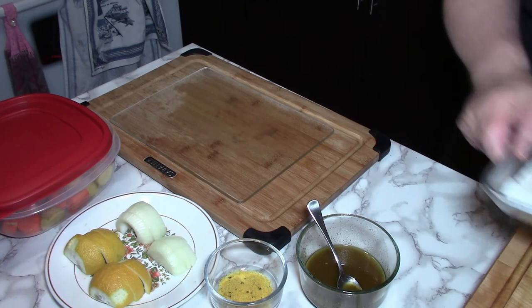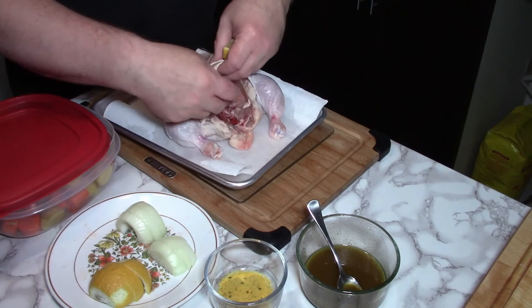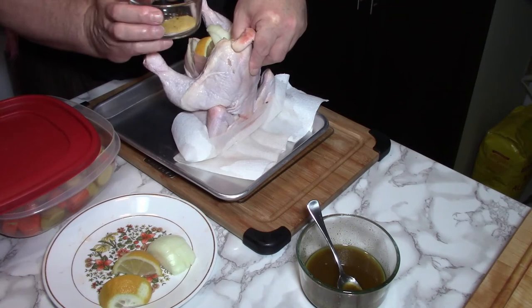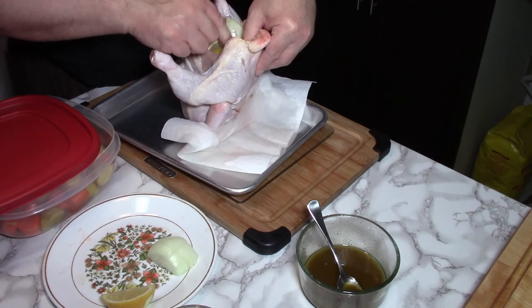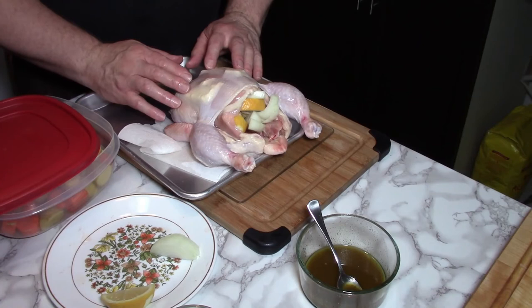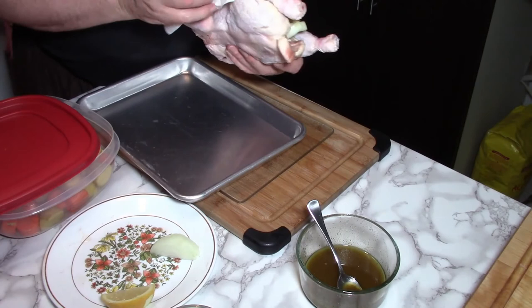Now for the chicken — you saw me stuff the butter in there, now I'm going to stuff the cavity. That's just taking some lemon wedges and pushing them in as far as we can go, and some onion wedges. We get another lemon in there, another onion wedge. So we've got this basically prepared with the butter under the skin on the breasts and the cavity stuffed. Now this has been patted dry — it's dry all around, and that's just so it crispens nicely.